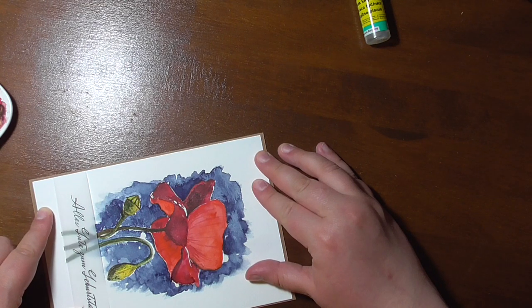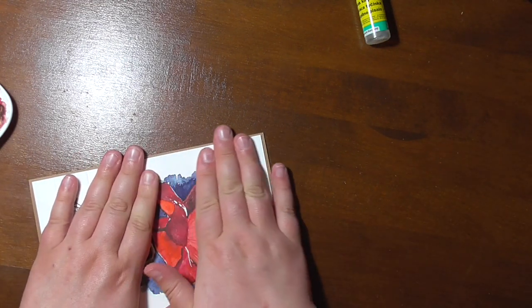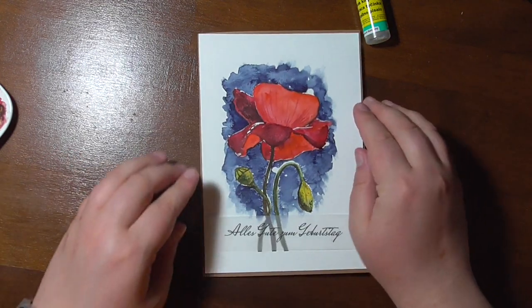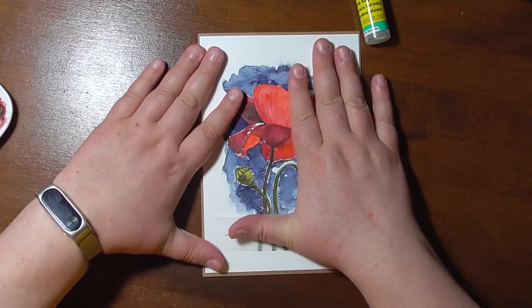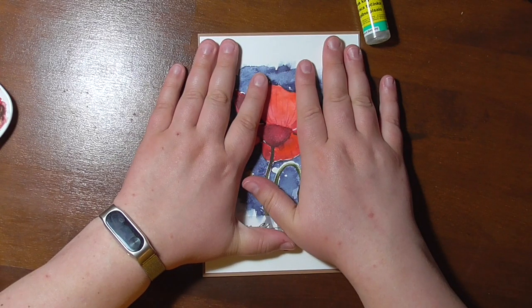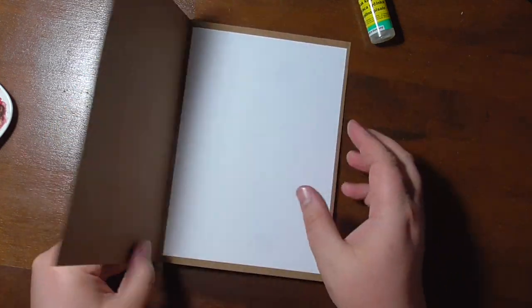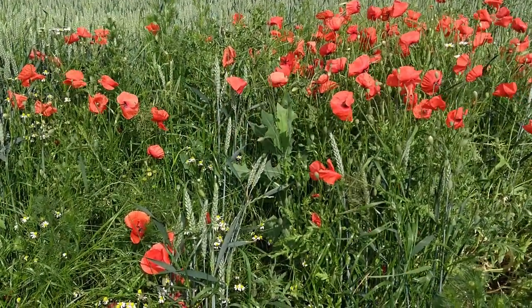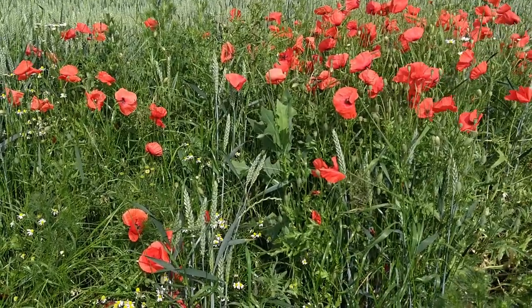You also could have stamped on the vellum, embossed, or do whatever pleases you the most. As you can see, I have also added some white paper to write on the inside of the card. I wish you all a wonderful and creative day. Have fun and I hope to see you soon. Bye!